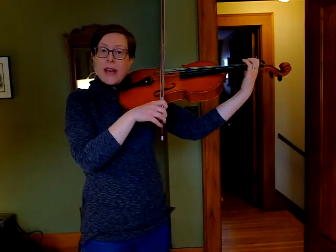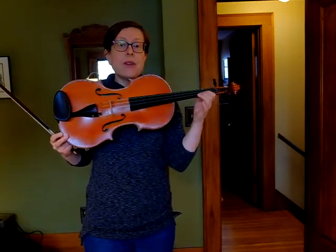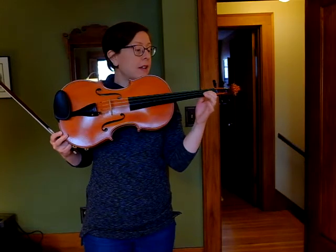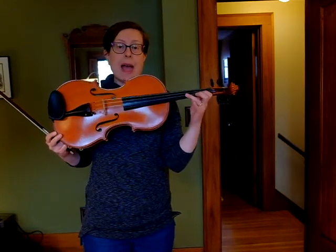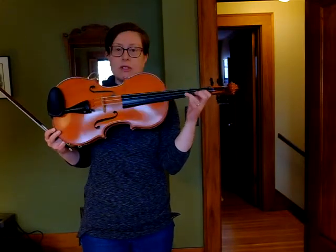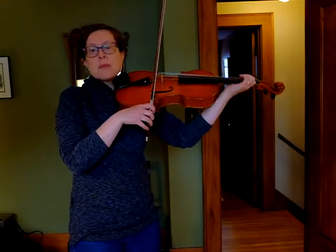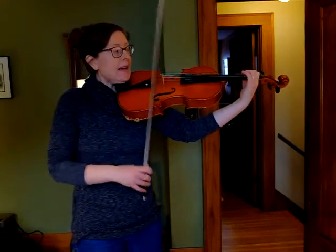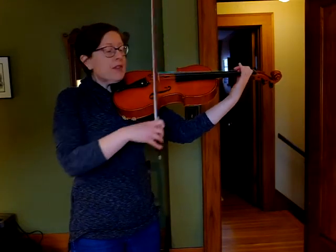Now let's go from an F natural to a G. We have a big stretch between our second finger and our third finger. If you have tapes, your second finger is going to be touching that first finger, and then your third finger is going to reach past your F sharp tape all the way up to the regular G tape. There's quite a big stretch between two and three. So I'm setting down my F natural, smushed right up against my E, my wrist is straight, and then my third finger can just reach out for that G.